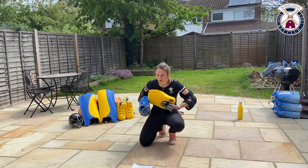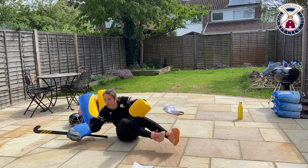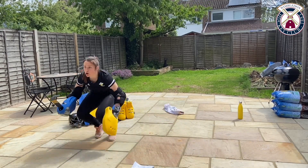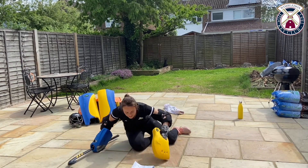10 seconds left — let's make sure we get one more in. Down, dive, swivel across. I reckon you've got another one in you — down, left dive, swivel. And time — 20 seconds rest.